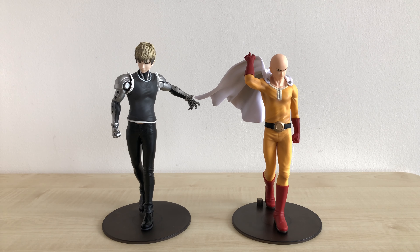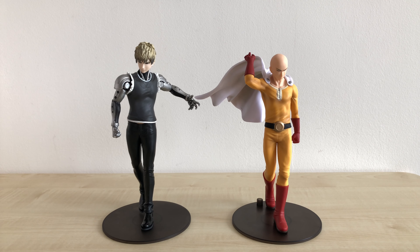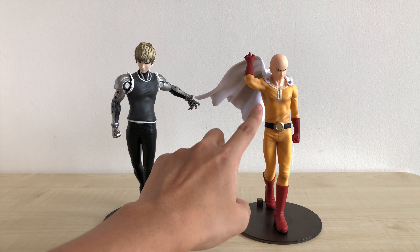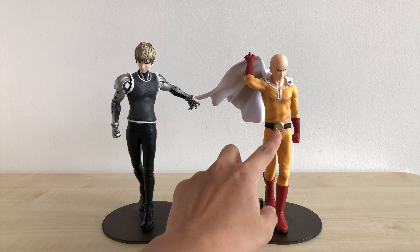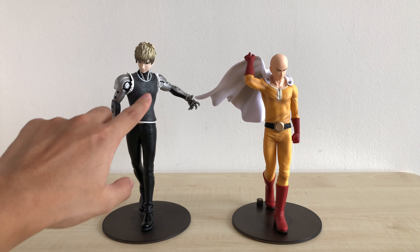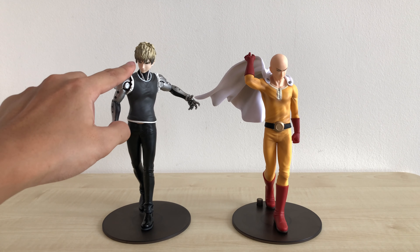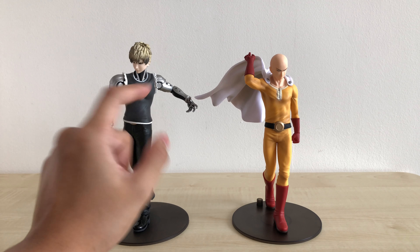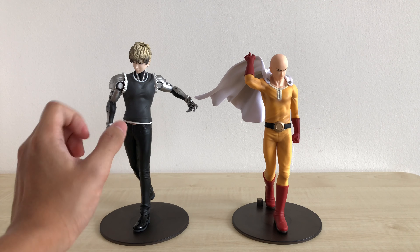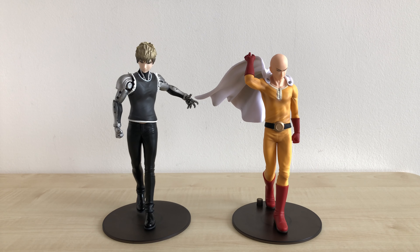Between these two figures, I kind of like Saitama more. Overall his pose is a lot better — his cape throwing upwards. And for his plain suit, they did a pretty good job with the creases and shading to show more variation. With Genos on the other hand, it's just really plain. I can't really see any shading on his body other than the hair — and honestly they did him dirty on his hair. It's pretty bad, just looks kind of weird. Even from this angle you can see the colour changes: dark and then suddenly light again. Definitely something they should have QC'd or improved on.